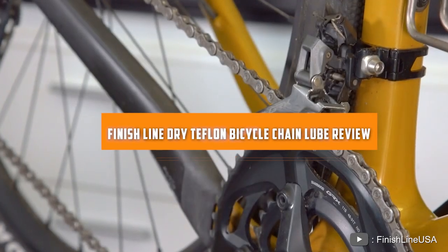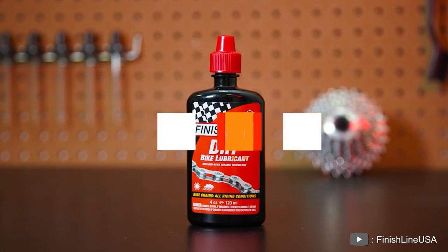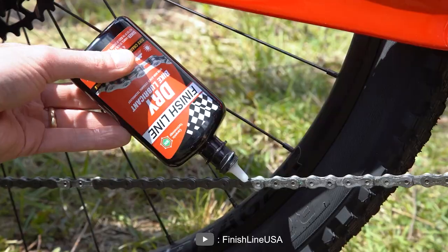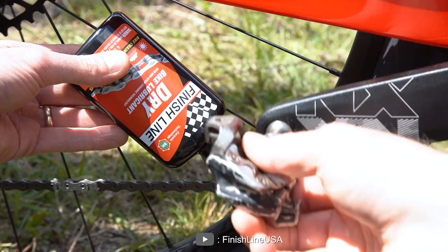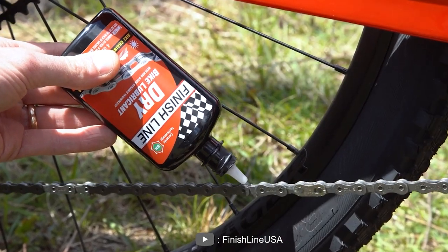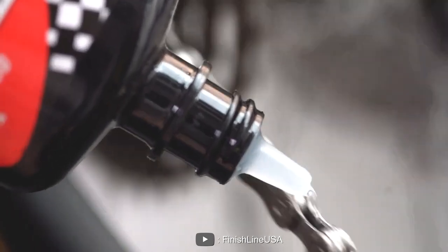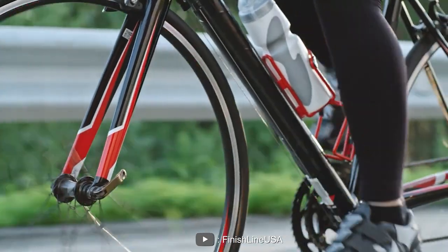Hello and welcome to our review of FinishLine DRY Teflon Bicycle Chain Lube. As any cyclist knows, keeping your chain properly lubricated is essential for smooth shifting and a long-lasting drivetrain. FinishLine is a trusted brand in the cycling world, and their DRY Teflon Bicycle Chain Lube promises to keep your chain running smoothly even in the driest conditions.